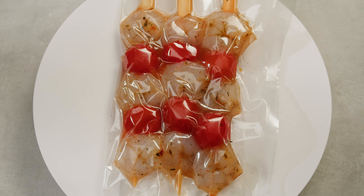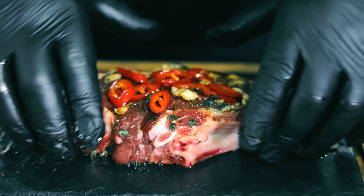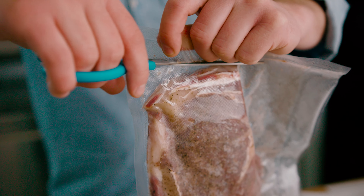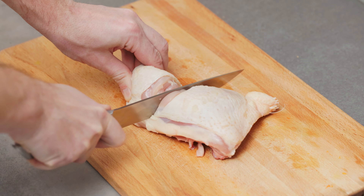This method of packaging has several benefits. Primarily, it extends the shelf life of stored products, since the lack of oxygen inhibits the growth of aerobic bacteria and mold, preventing food spoilage. This way, we can enjoy the freshness of meat, fish, vegetables, fruits and ready-made dishes for longer. Additionally, vacuum sealing protects against the loss of aroma and nutritional values, which is particularly important for delicate products. Storing food in a vacuum also saves space in the fridge or freezer, as tightly sealed packages are compact and easy to store.